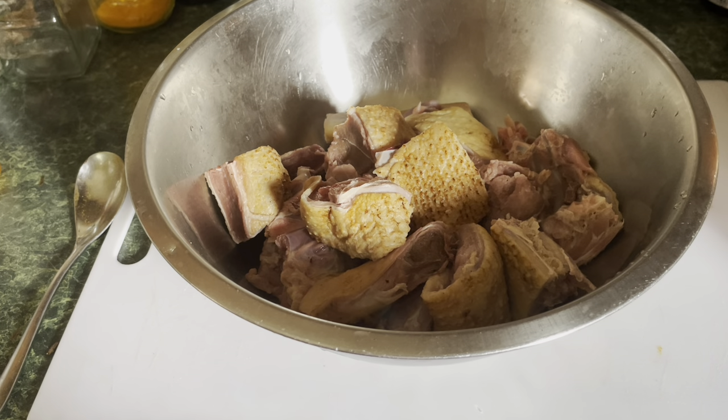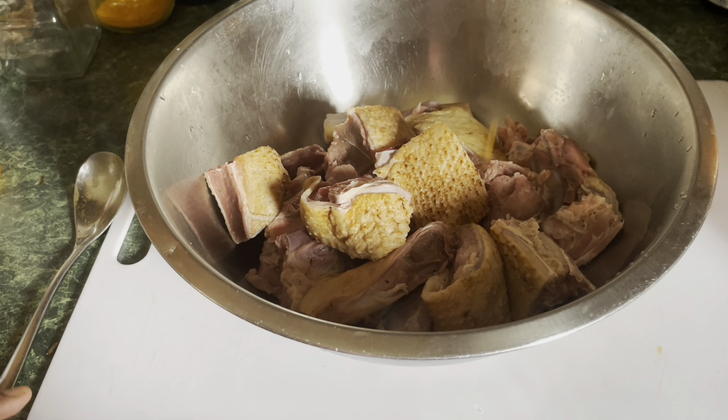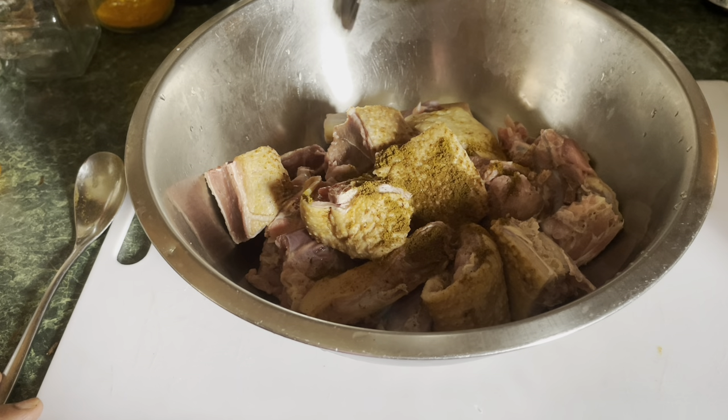Now I'm gonna season it, and I'm gonna be cooking it a different way because I'm using masala — Indian spices, garam masala, curry powder. So now I'm gonna put in one and a half tablespoon of garam masala, as you can see.